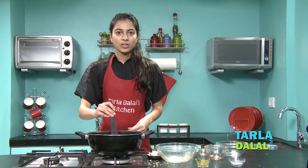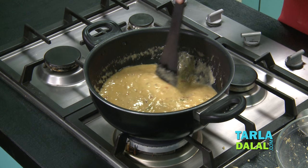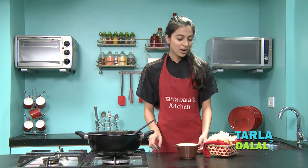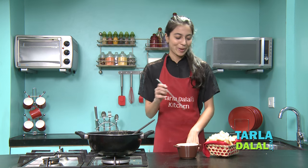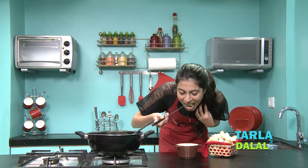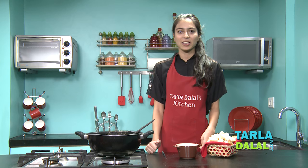So it's done now. To serve, just transfer it into a fondue pot and then we can eat it. This is the bread and this is the fondue pot which I just transferred the fondue into. Now I'm just going to try it because it looks too tempting. It's really delicious! Please try it and let us know how it works.